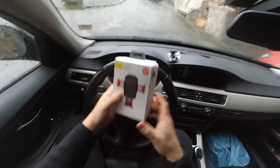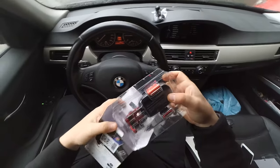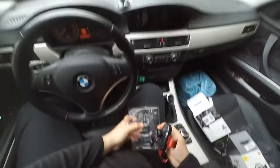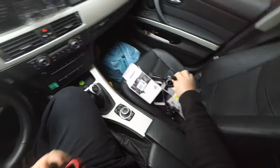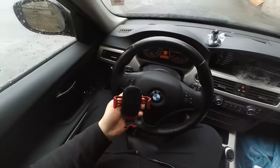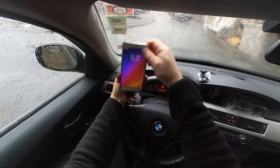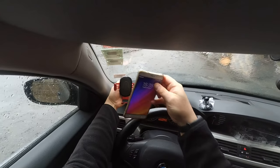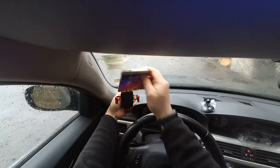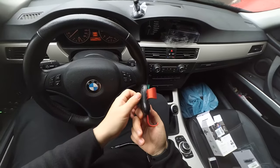So I ordered this one — actually I ordered it for my wife — and it turned out to be very good. It's a bit wider than the previous one and it also has a different mounting system. Even if I use it close to the windshield, it's still okay because the phone fits from the front. I don't need to put it in from above; I can put it in from the front, so even if it's really close to the windshield I can still place it there.